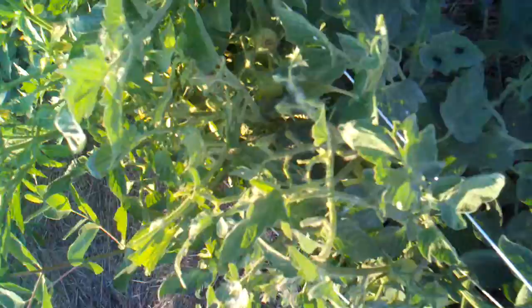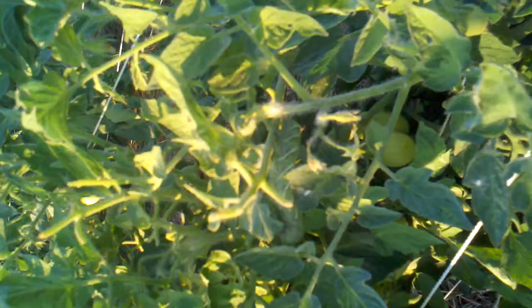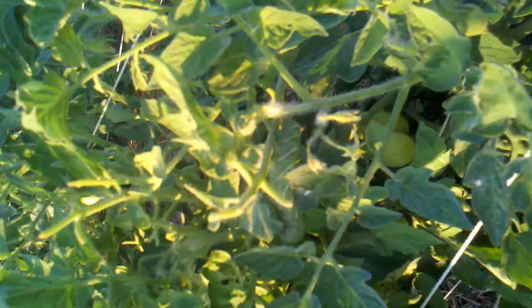I found another horn worm out here and you can see his poop there — the ends of the plants are eaten off, they like the most tender parts. It's over on this side. I forgot to show you the organic control method. You can see how hard they are to spot though.